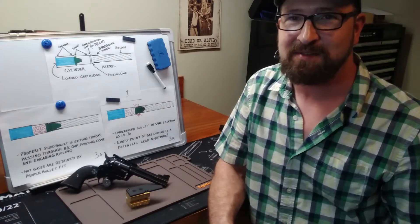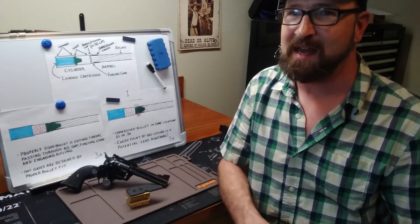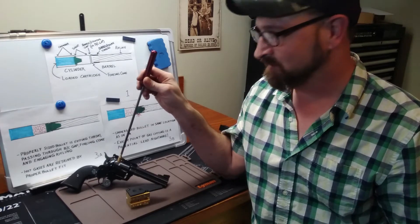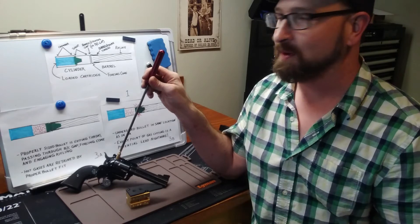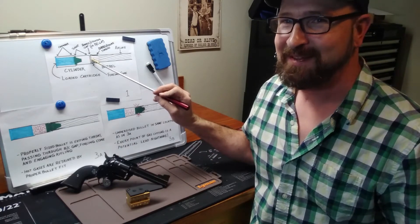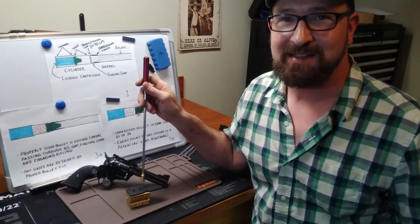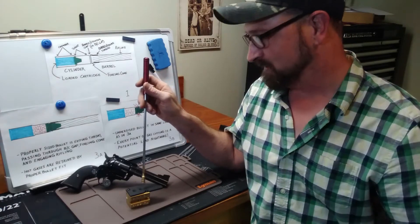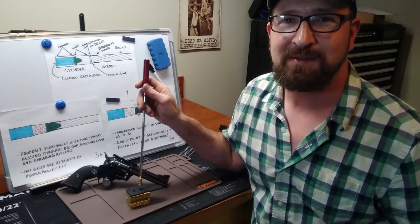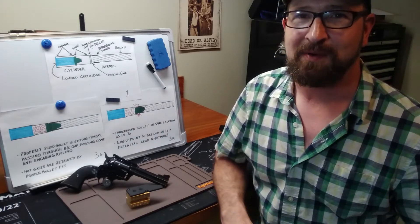Hand loaders, bullet casters, welcome back to my bench. I am excited today because I have got for you this Ruger Blackhawk single action revolver. We're going to discuss the barrel cylinder gap. I also got a little something extra — I just received this bullet mold and I can't wait to tell you about it. I'm going to talk more about it at the end of the video, so stick with me.